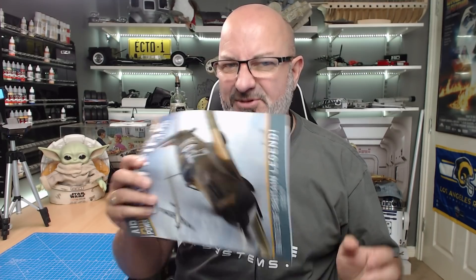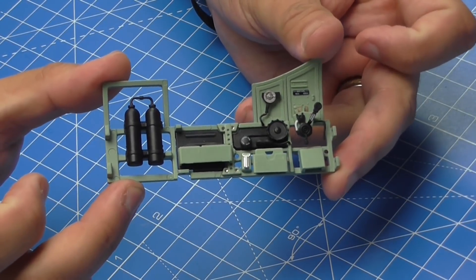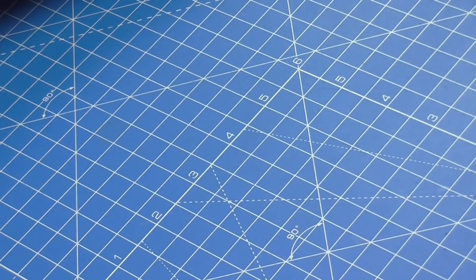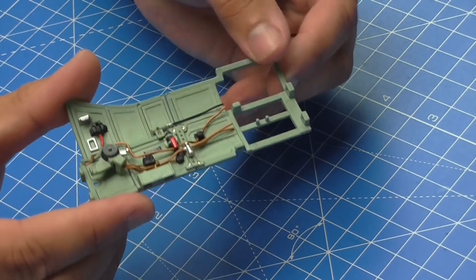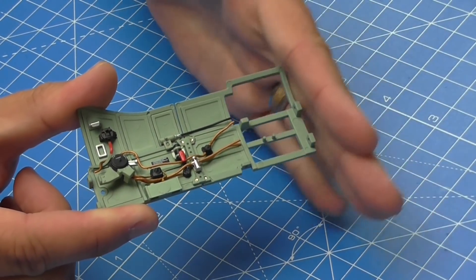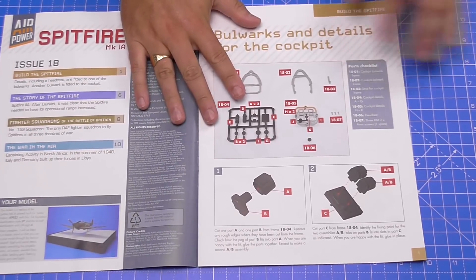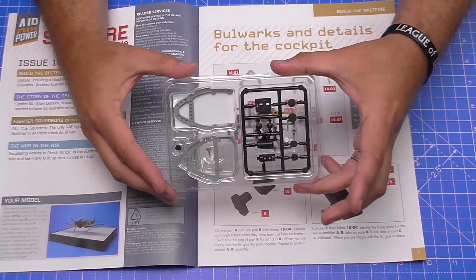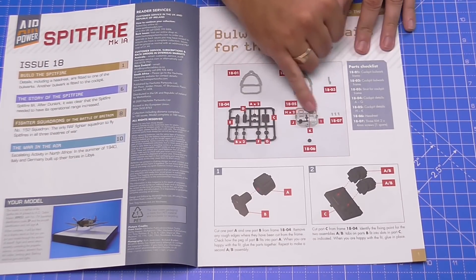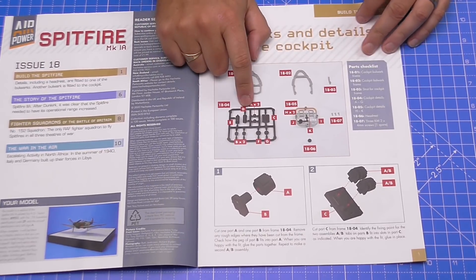Let me show you what we're going to do. So once again let me show you the cockpit walls that we've completed - this was the first side, this was the starboard side we've done there, and then this is the one we worked on in the last stage, and this is the one we're going to be continuing working on with details. We're also going to be putting a bulkhead on the back here. Let me show you the magazine - these are all the parts, and it's worth noticing that this sprue detail here isn't used in this part, so we need to keep that safe.